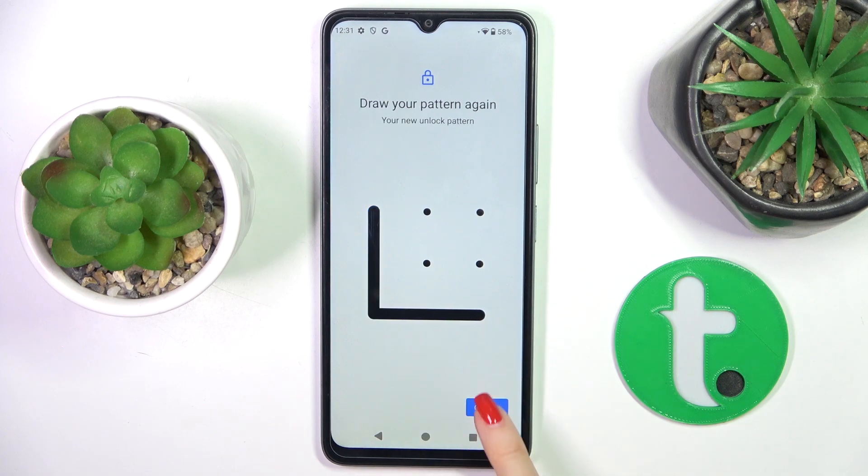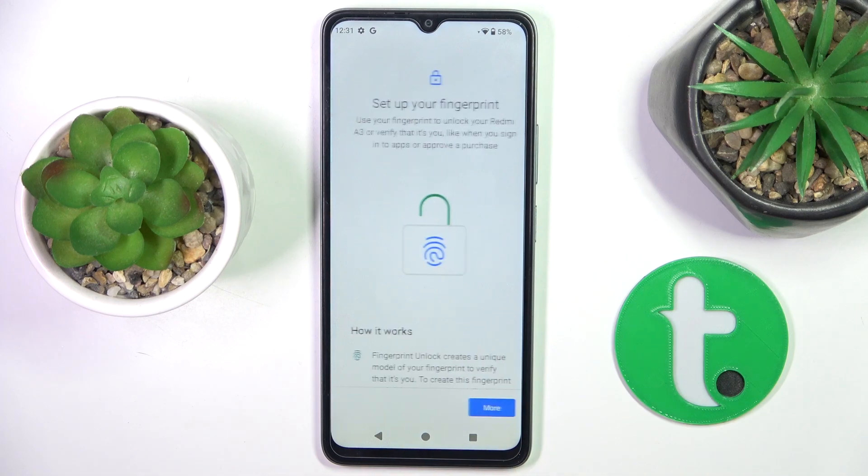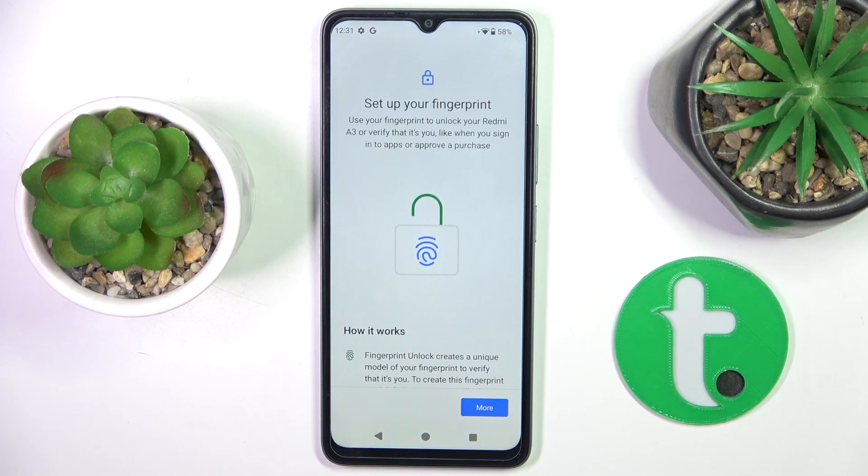Click on Next, re-enter the pattern, and tap on Confirm. Now manage notification content, and now it's time to provide your fingerprint.